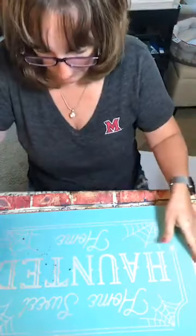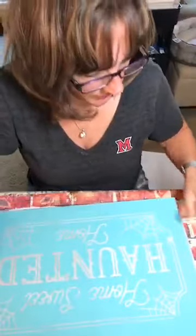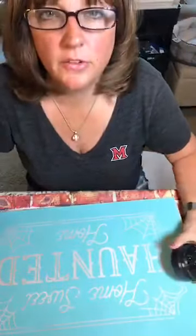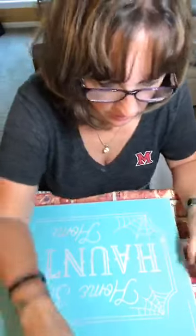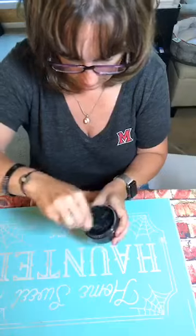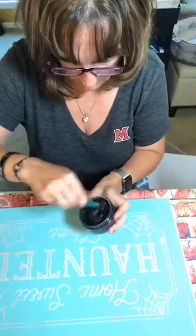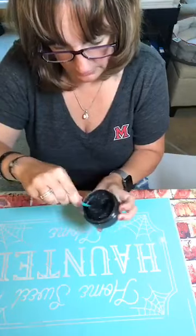And we're going to use the black paste. I actually just used this black earlier today, so I don't really need to stir it much — but I will stir it a little just to be sure.